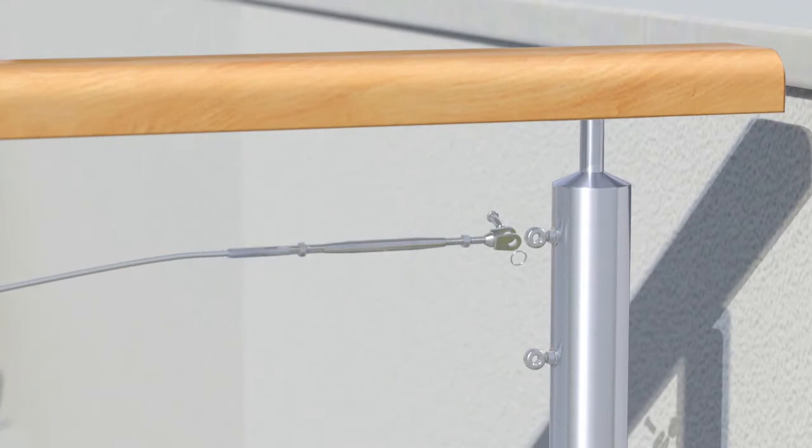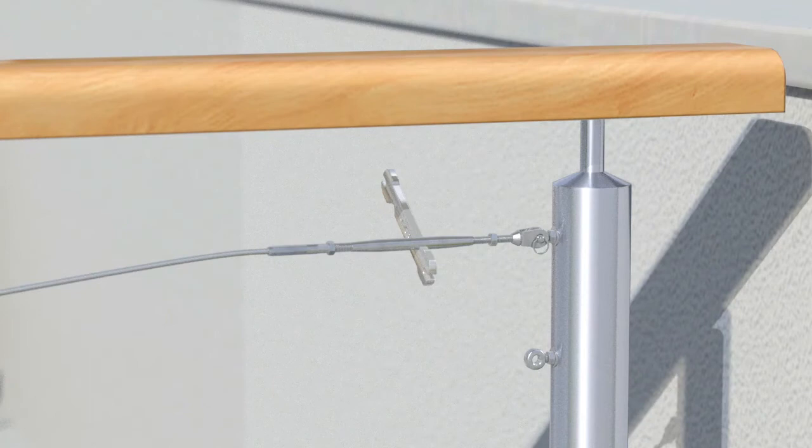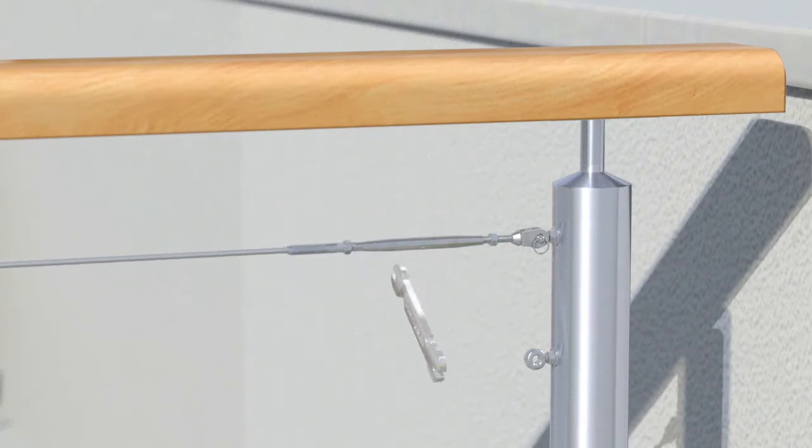Connect the fork end to the eye bolt. Tension the wires by rotating the bottle screw body using a ProRig multi-tool. Fasten the hex nuts against the body of the bottle screw to lock the system in place.